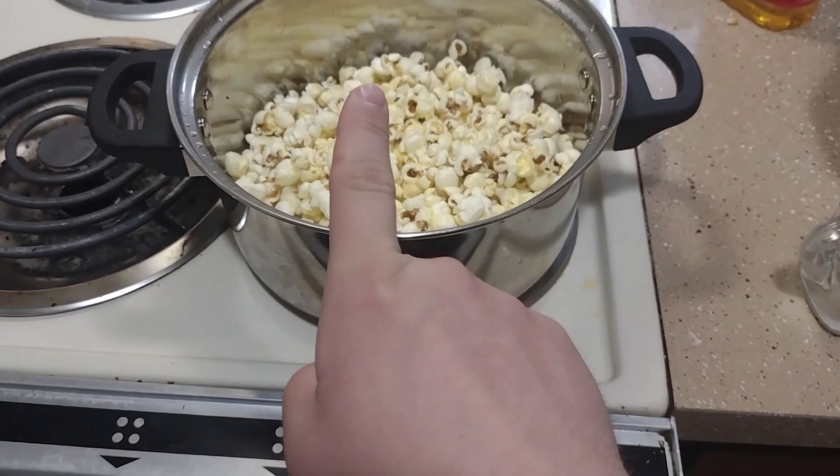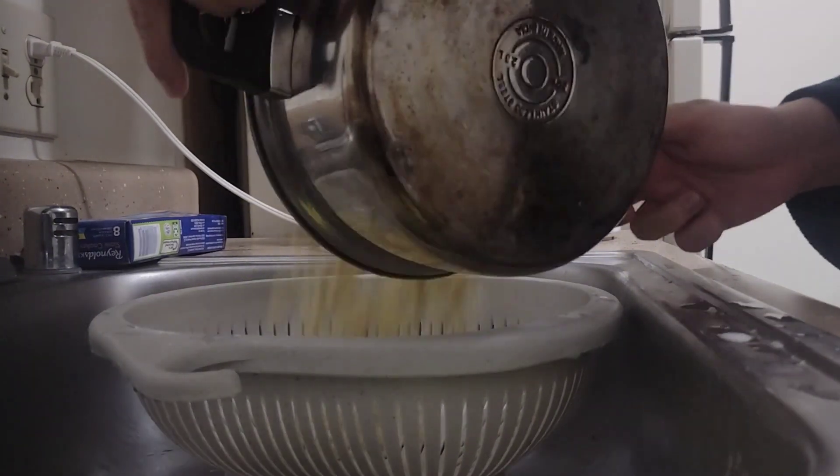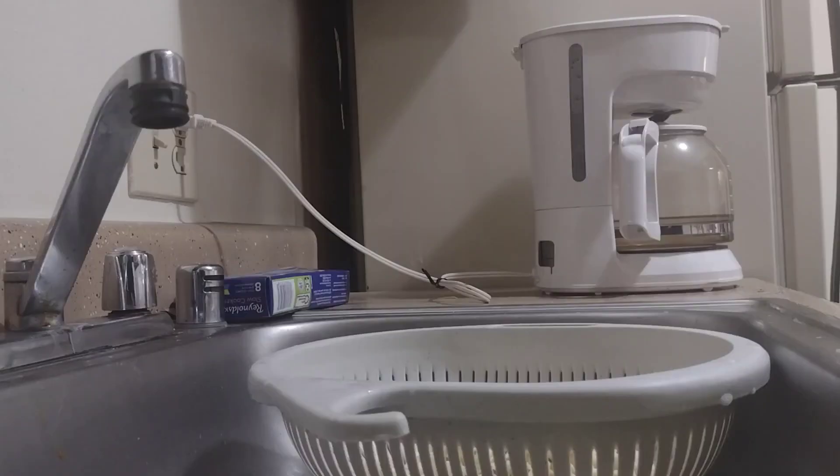We have one last step for movie butter popcorn. Now you want to empty your butter popcorn into the dish strainer.